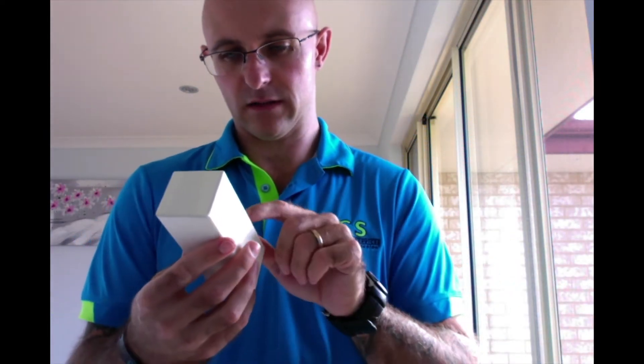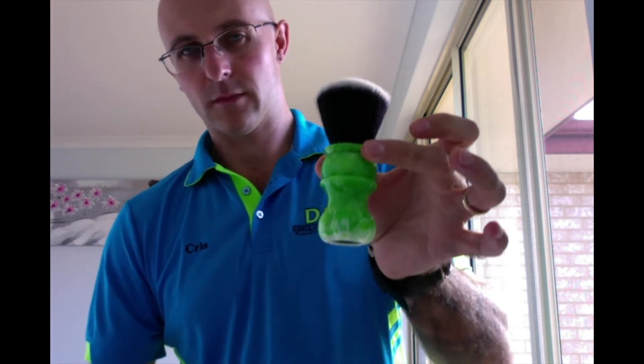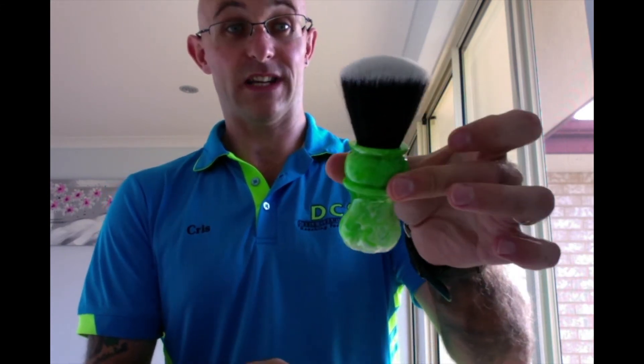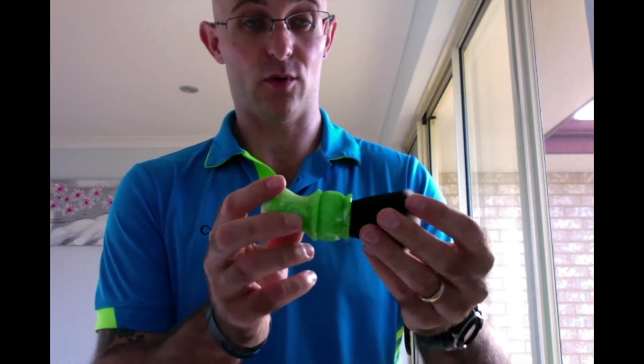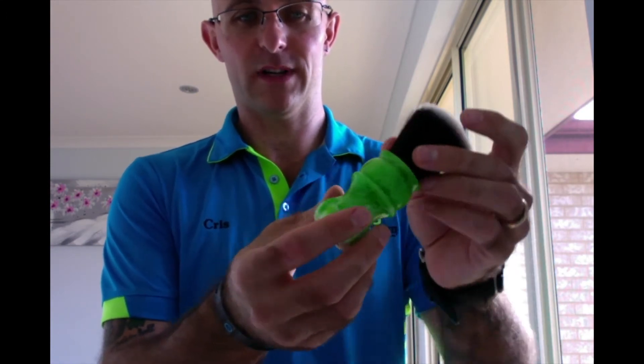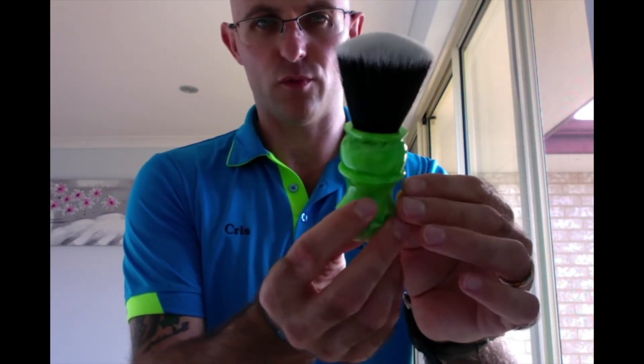Holy shit, look at that. This is Peter's representation of lime that's been going around. And I tell you what, this is absolutely stunning. Beautiful bit of white on the bottom. All this is basically white and green — it's a beautiful, rich green.